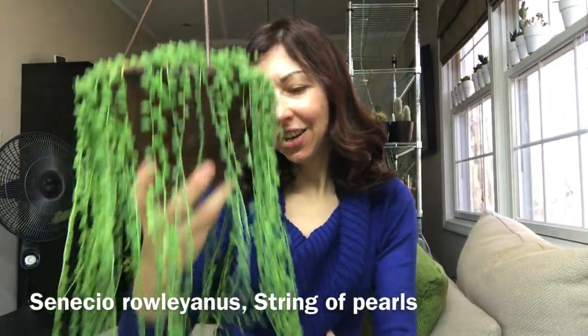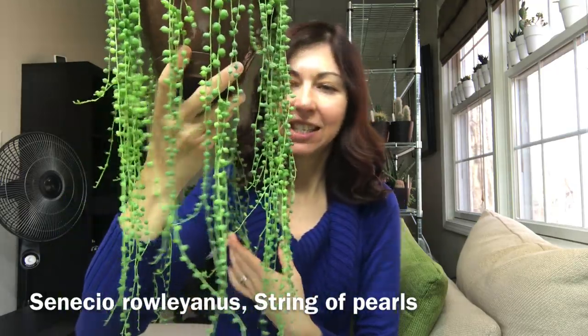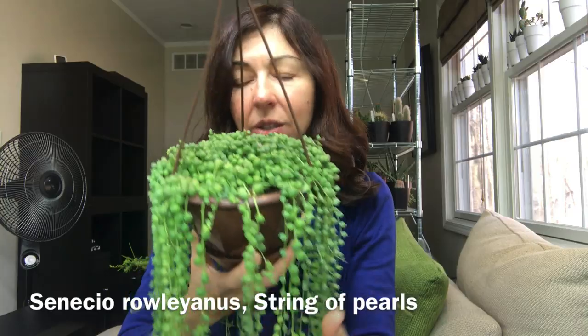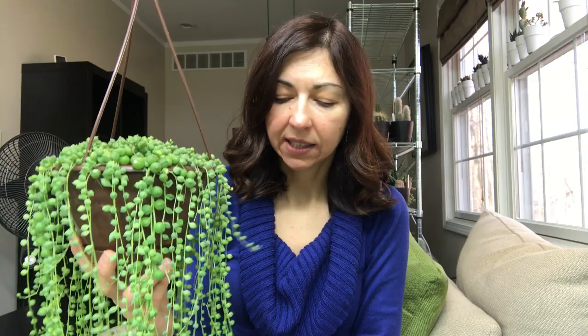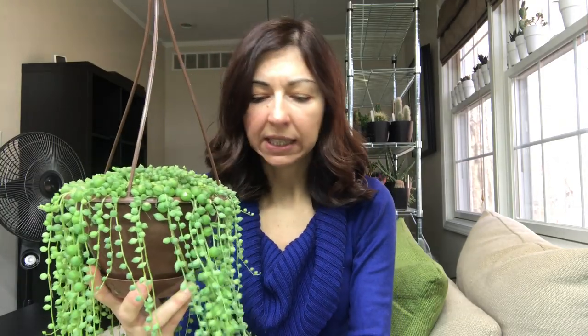So let me take it down from the shelf and show you how it is doing. Here is my Senecio rowleyanus string of pearls. Look at how long it is — it's just so beautiful and it's growing a lot more branches from the center. This is the best that it has grown for me from past years. In the past years I have kept Senecio rowleyanus always up front facing south or facing the corner of south and west, and it would either shrivel or get brown and start losing roots and leaves.